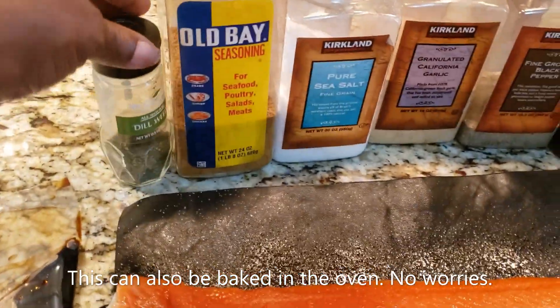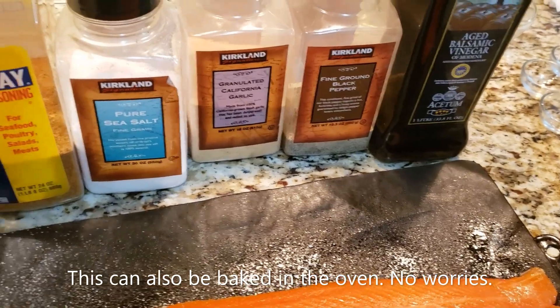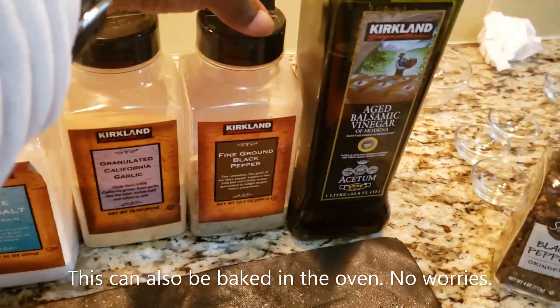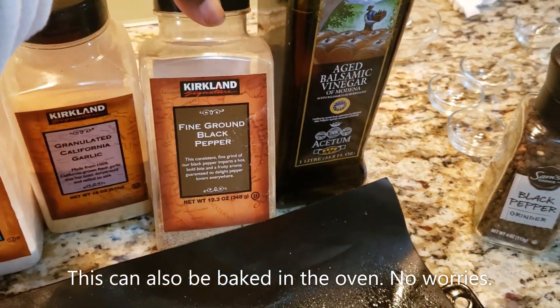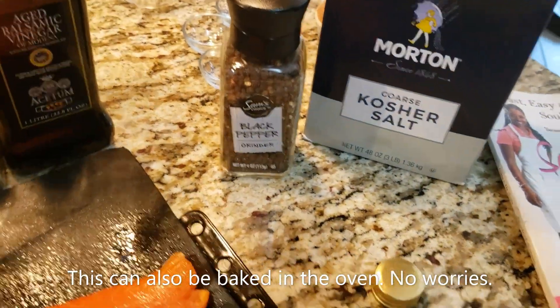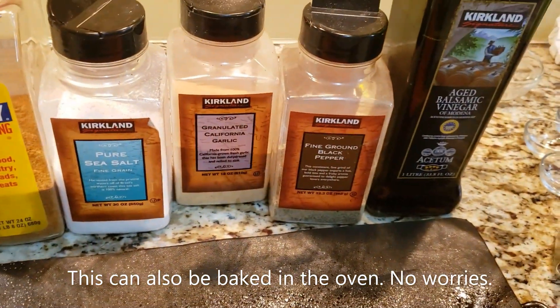So I have a little dill here, some Old Bay, two different kinds of salt depending on what you have — either sea salt or kosher salt — and two different kinds of pepper, either the pre-ground black pepper or fresh cracked black pepper. In both cases, this is the better salt and better pepper, but if you don't have it, don't even worry about it.